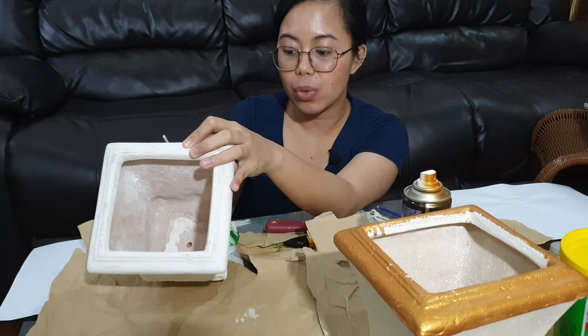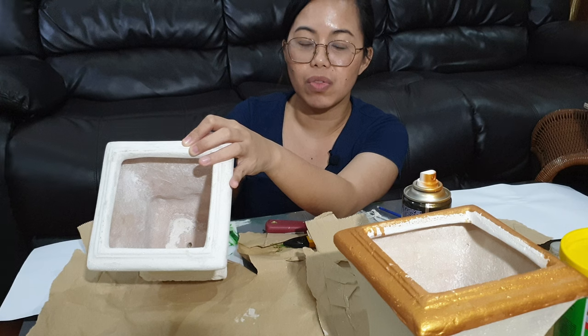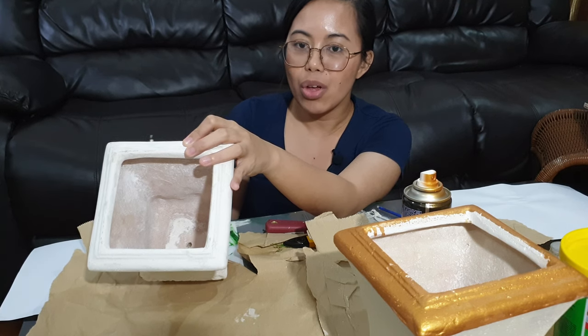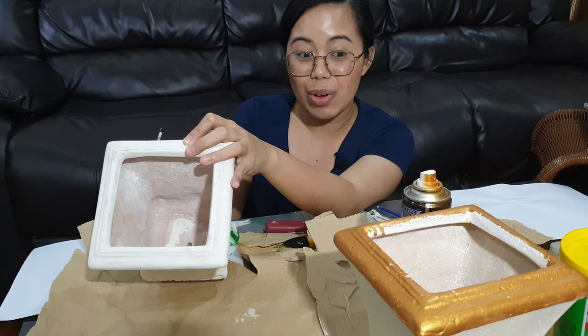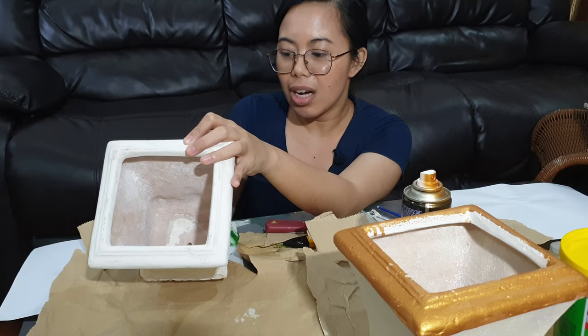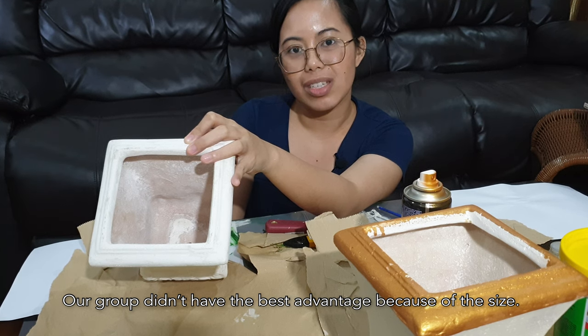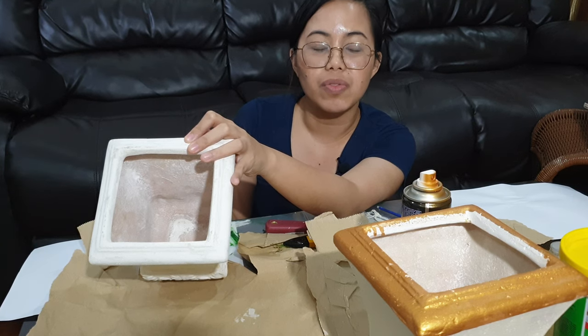We were actually graded during skinning, and the more structures you can preserve, the higher the score. So thinking about preserving the superficial structures with a higher fat composition like a female cadaver, you really have to be very careful. We actually had the smallest cadaver — she was petite and she was female.